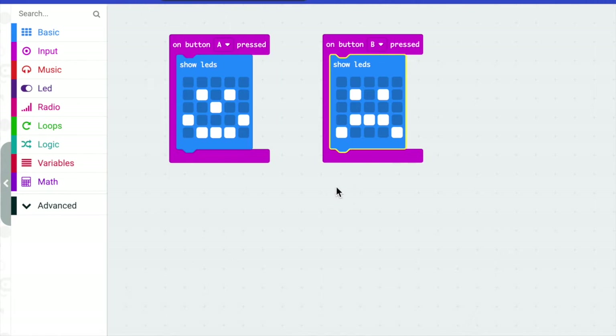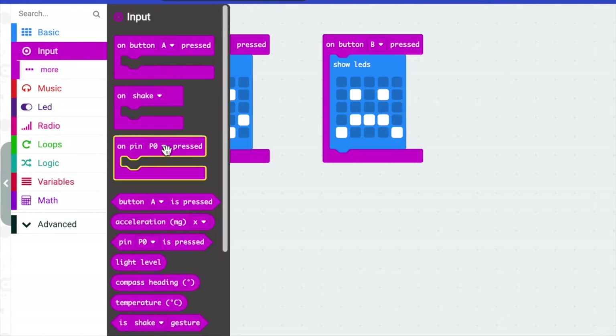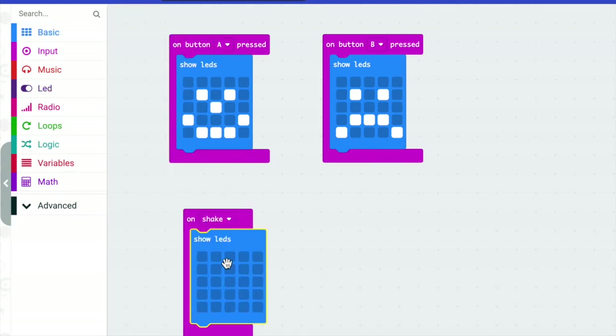The last thing we want to add is we actually want to add a motion, and we're going to add an on shake. So if you go to your Input and get on shake and drag it out, we're just going to make another little face that's going to be different than the other faces.